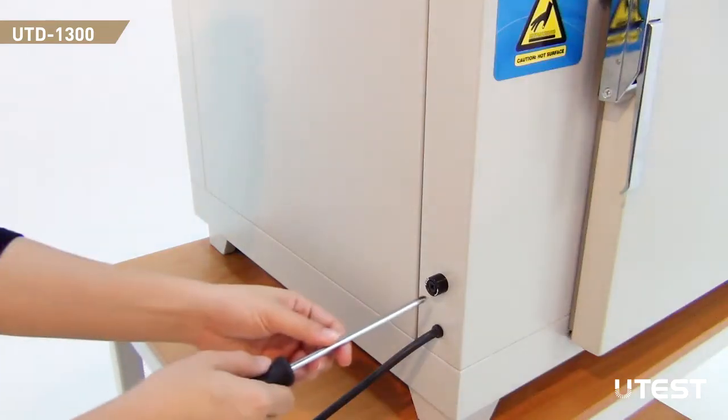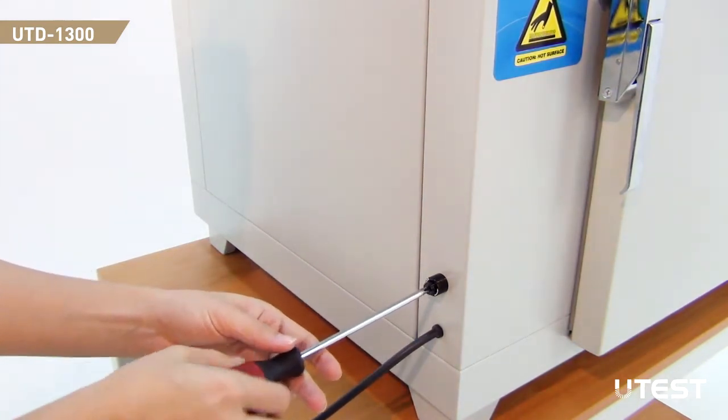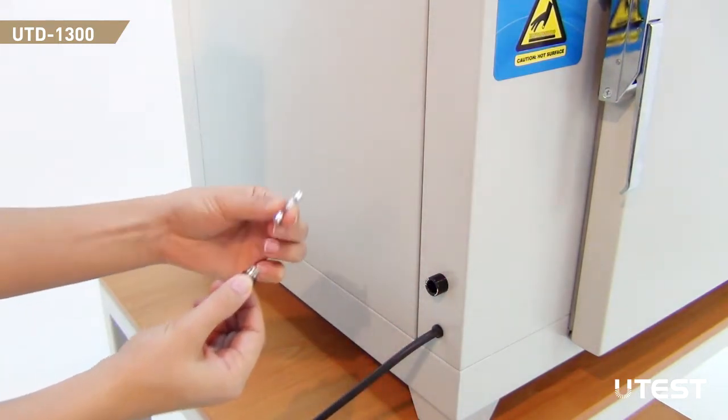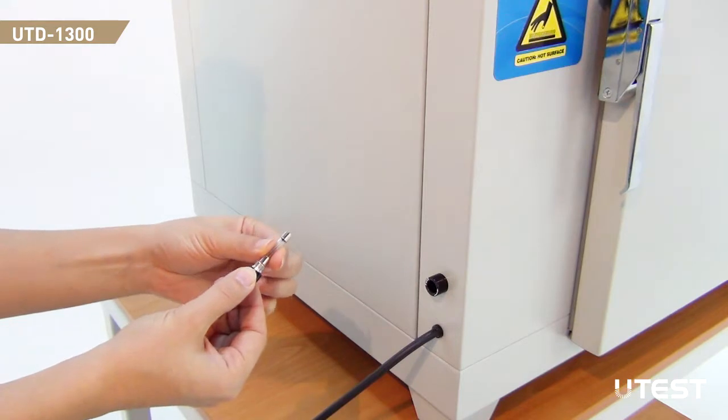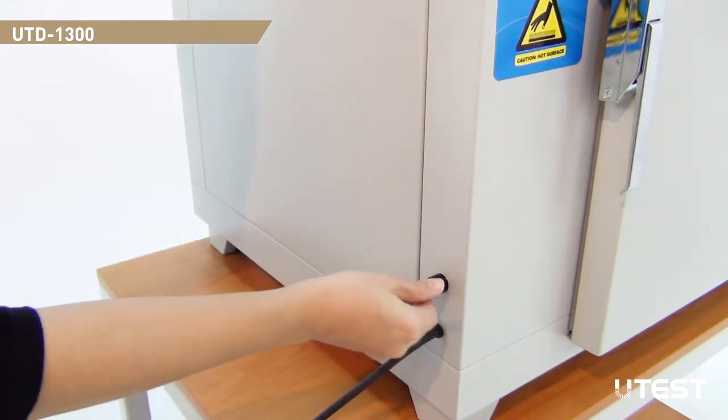To protect the device from unstable electric currents or overloads, a glass fuse is utilized and it is located at the left side of the oven. Open the lid using a screwdriver, change the fuse, then place the lid and fuse back again.